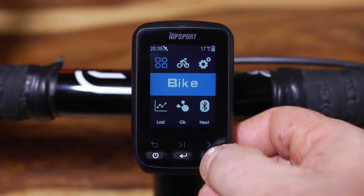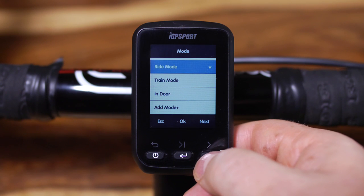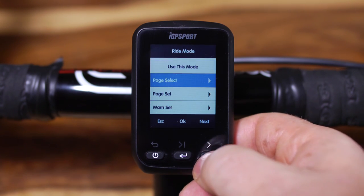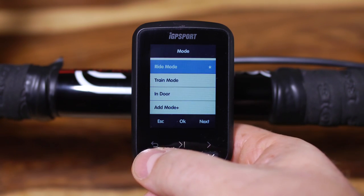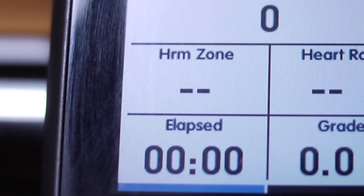Next I wanted to set up the various data screens, which is done in the ride mode item. You can have up to five data screens with up to ten assignable fields on each. I managed to set mine up to mirror the data I have on my Garmin, although for me one of my most important metrics — the percentage of my maximum heart rate — was missing. Instead it has something called HRM zone which, to be honest, made little sense as the number appeared to express some kind of fraction.